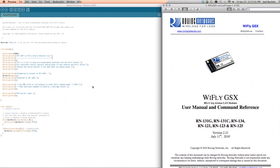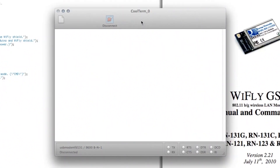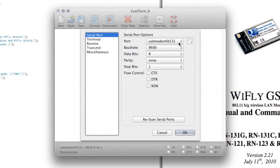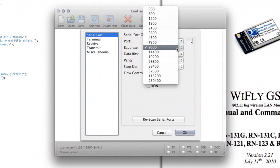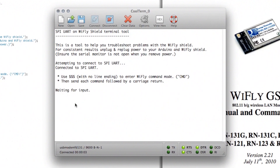This code is already uploaded to my Arduino so we'll jump right into CoolTerm. You could use CoolTerm, TerraTerm, or any other terminal program to communicate with the Wi-Fly Shield. First we need to check the settings and make sure they're correct — the right serial port and the right baud rate. Once we connect we should see a menu pop up. We just need to enter command mode, which is just three dollar signs, and you'll see this little CMD prompt. We can now enter any of the commands found in the reference guide. The first thing I'm going to do is get IP with the optional command at the end, and this is going to show us the IP address of the device.